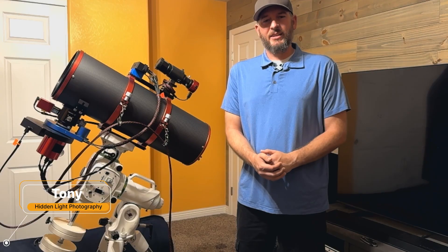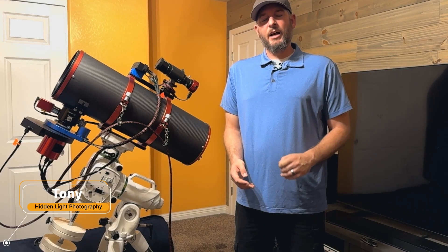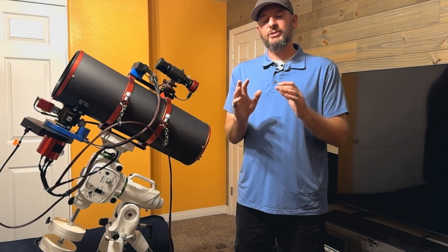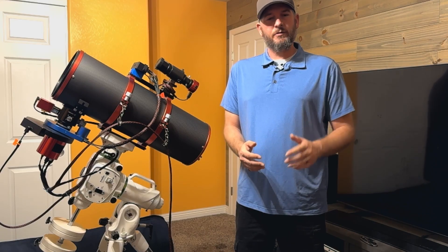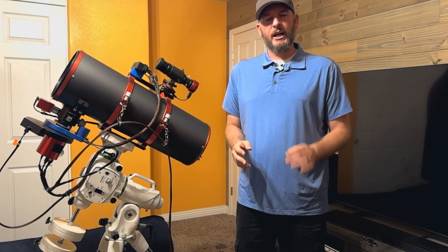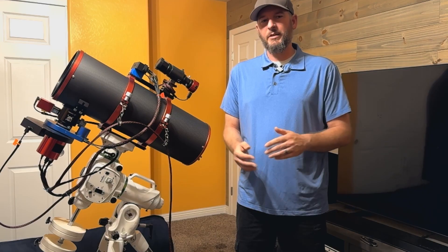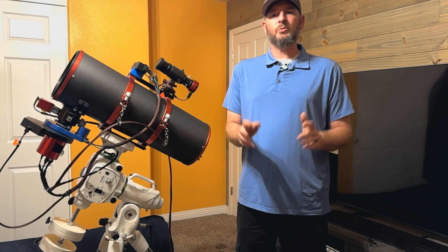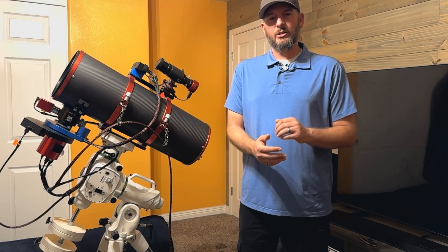Hey everyone, it's Tony with Hidden Light Photography. Lately I've been getting a lot of questions about cable management, which is awesome. A few weeks ago I put out a post asking if you would be interested in me making available the exact harness that I use, and the response was amazing.